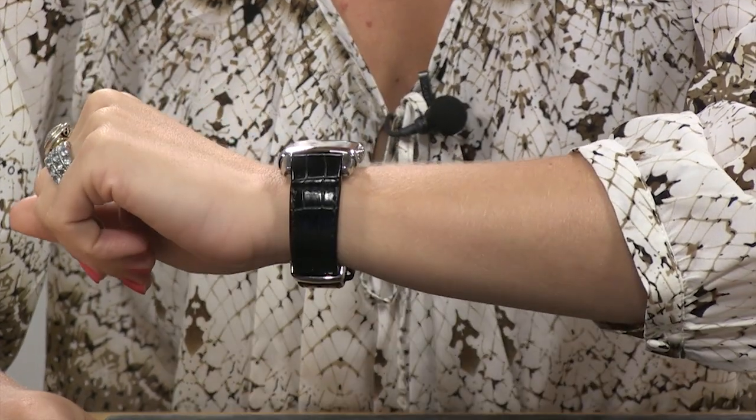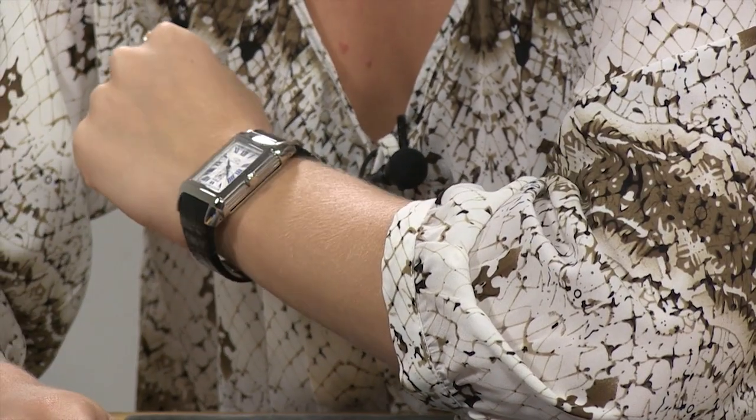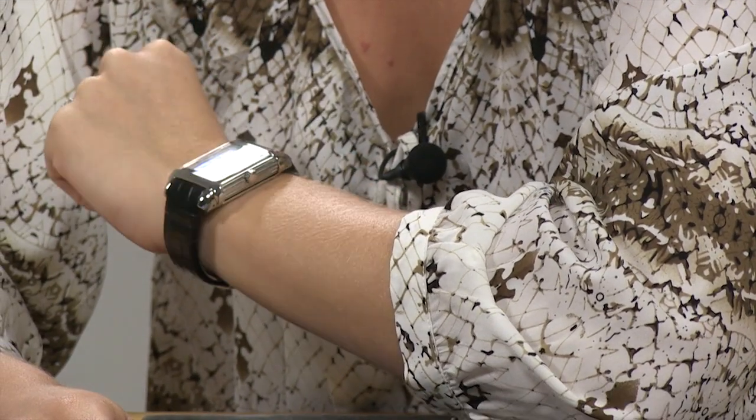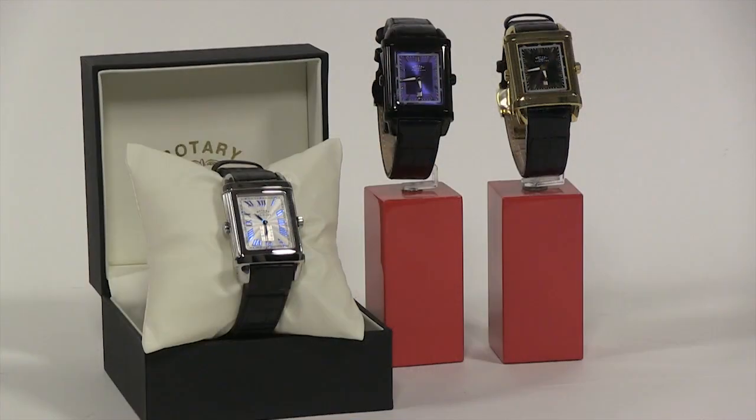It's a little bit of a thicker case, so it will sit up quite prominently on the wrist, but you can see that it does provide a very comfortable fit and feel.